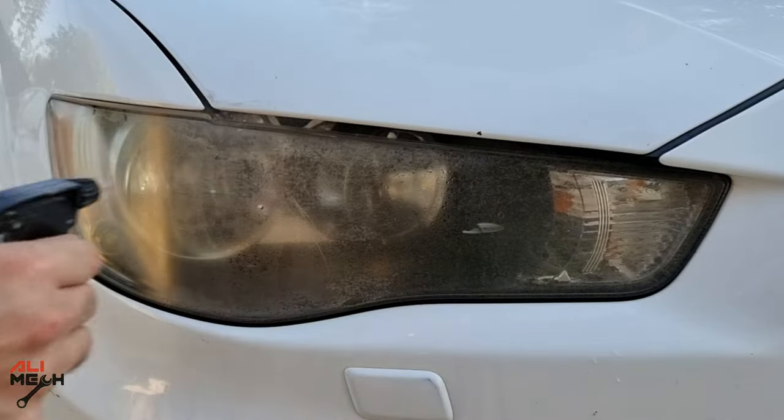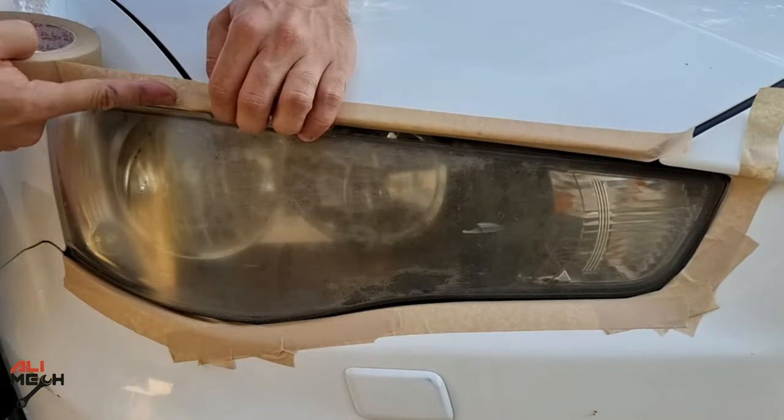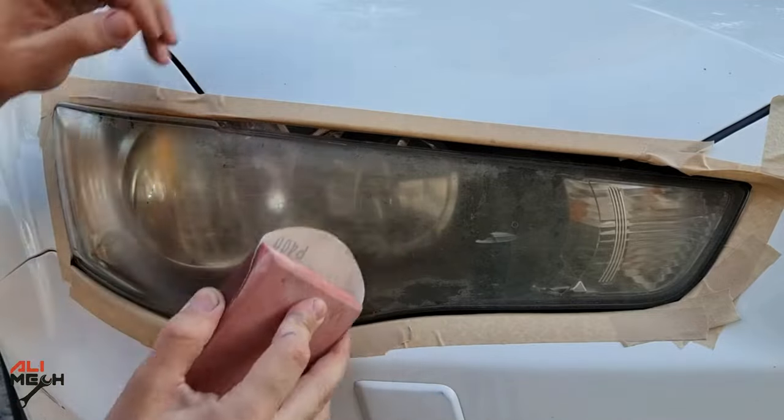Alright, let's give it a quick cleaning and mask the edges so we don't damage any paint job. I'm gonna start with 400 grit sandpaper and I'll be using a sanding pad as well so I get an even sanding surface.